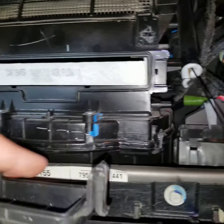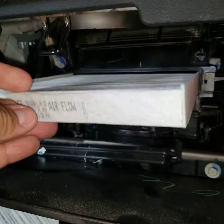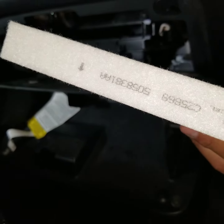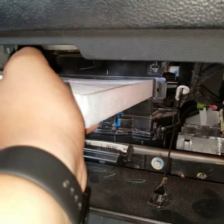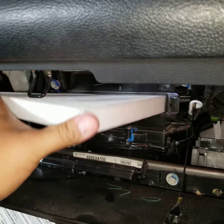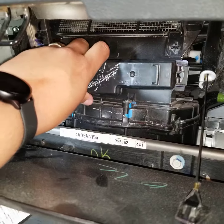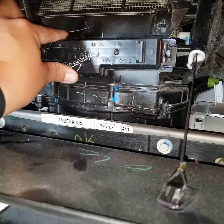It should pop right out — easy enough. All you do is just take out the old filter and install the new filter. The airflow is going down on this vehicle. It's gonna be a snug fit, so you've got to make sure it goes in right — slides right in.